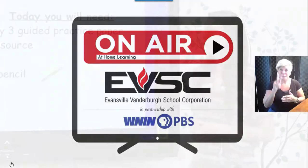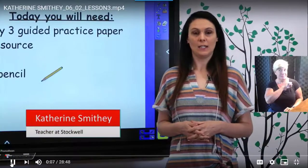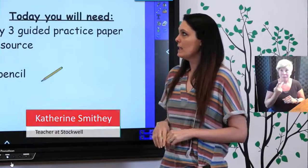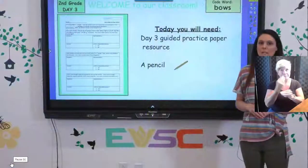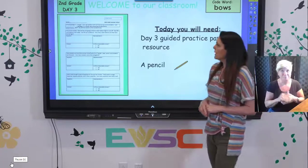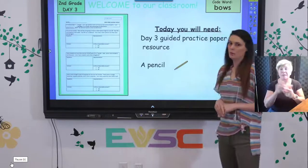Hi, welcome back to our virtual summer school. I am Mrs. Smithy and I teach second grade at Stockwell Elementary, and we are on day three. I'm going to be doing a math lesson with you today, and the materials that you're going to need are your day three worksheet and then also a pencil a little bit later on.